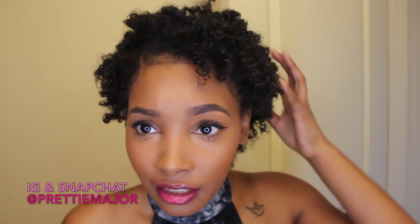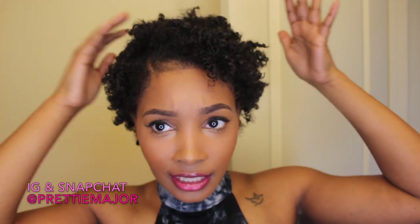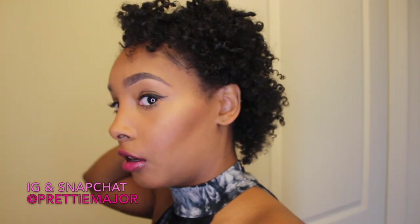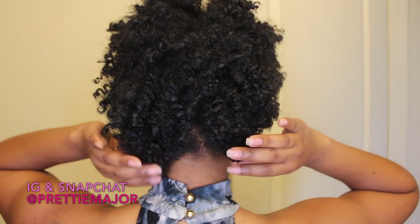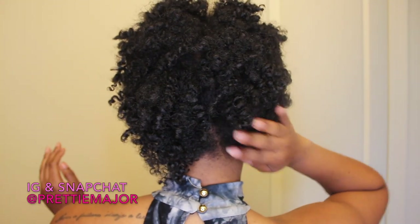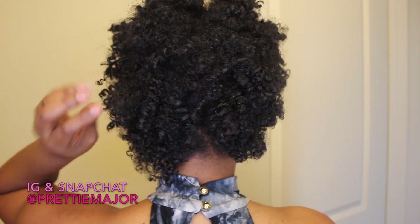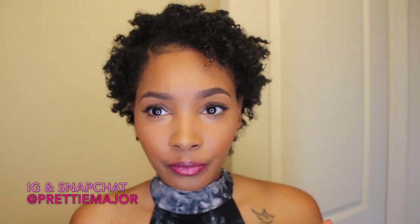Of course, you're still going to get shrinkage — but I noticed that this side sticks out, stands up taller, and it's also longer. Look in the back — this half is the Miss Jessie's and this half is the gel and Shea Moisture. So it did make it shrink a little bit less. Just putting it on, it definitely defined my curls.